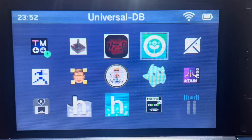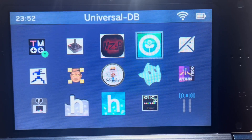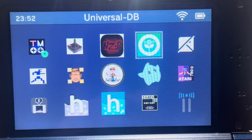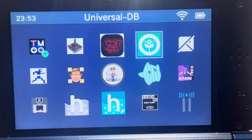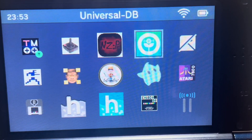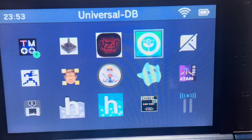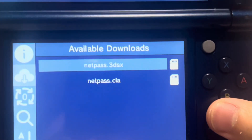If you do not have the Universal Updater app, I'll put the link in the description below. You need to download it by using the FBI app to scan the QR code to re-download Universal Updater. Otherwise, if you do not have all the homebrew apps, go to the finalizing setup section through the written guide to get all your homebrew apps back.